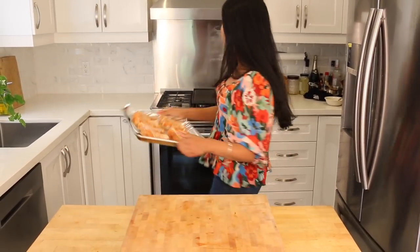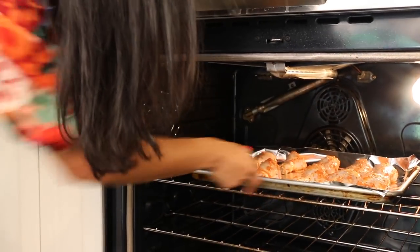My chicken is marinated, which means it's going to be delicious right down to the bone. I've lined a sheet pan with a little bit of aluminum foil and laid the chicken out, and it's going into a super hot oven — 450 degrees. You want to blaze it up to get it nicely charred on the outside and tender and juicy in the middle. It goes in for 25 minutes.